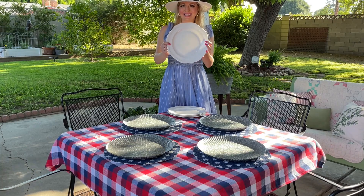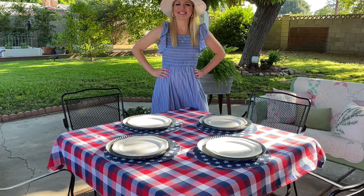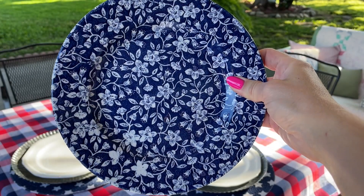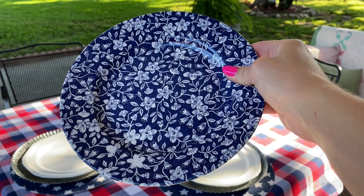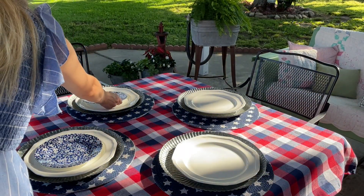Now that I have my texture and depth, I'm going to add a solid color just to make my other patterns stand out — I'm going to use a solid white plate from HomeGoods. I really wanted to carry on that navy throughout my tablescape, so when I saw these beautiful blue floral plates from HomeGoods I knew I had to take them home.